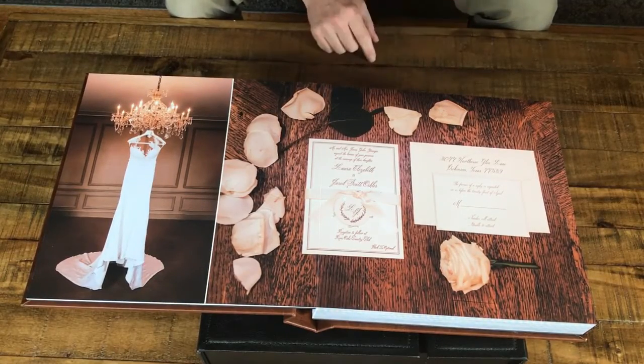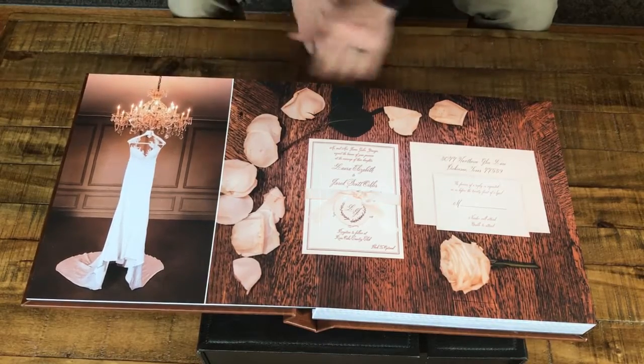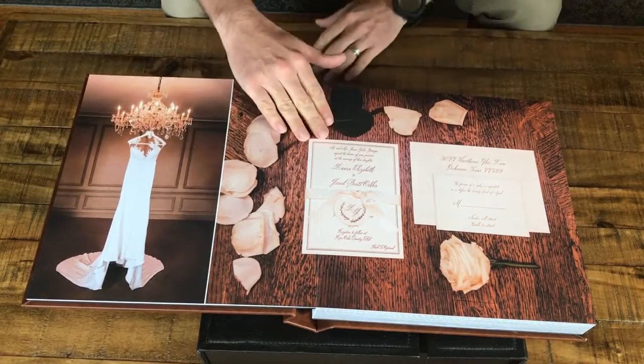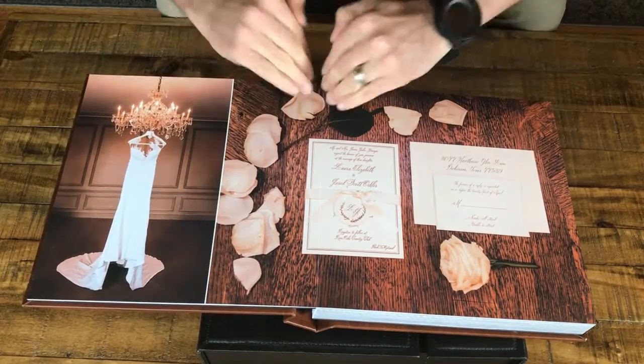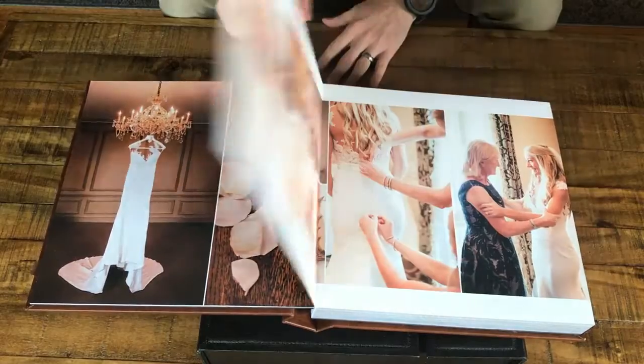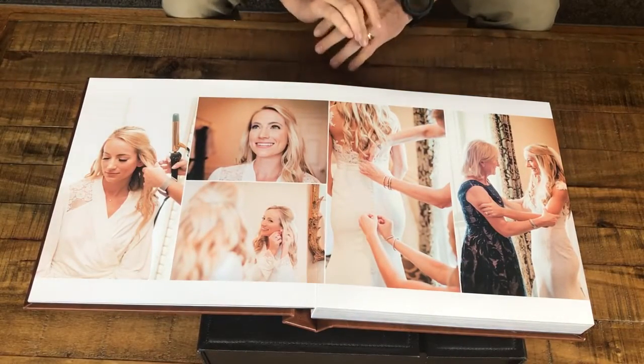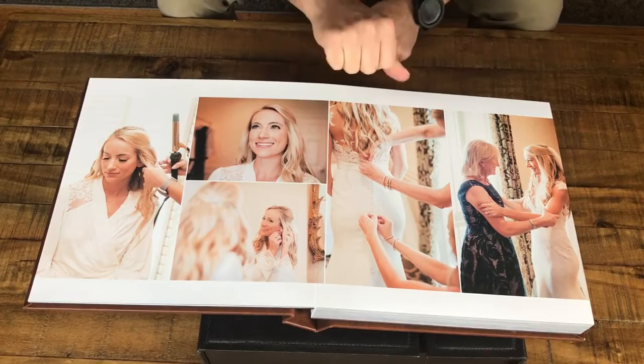One of the first things you might notice is that we're able to print the photo edge to edge without losing any image to a gutter in the middle. Normally pages kind of go down into a gutter, but here we're able to print flat across both pages to create really edge-to-edge designs that feature photos in beautiful ways.